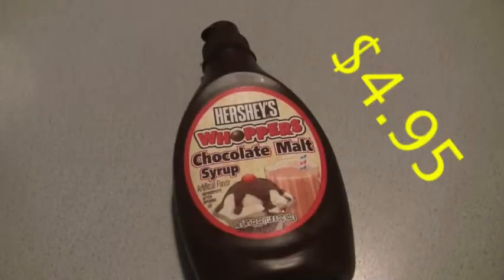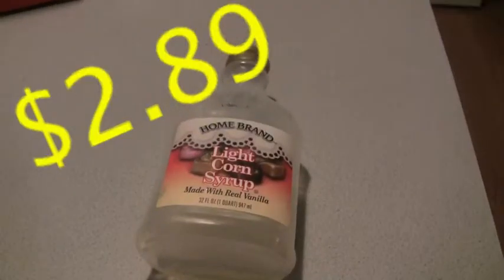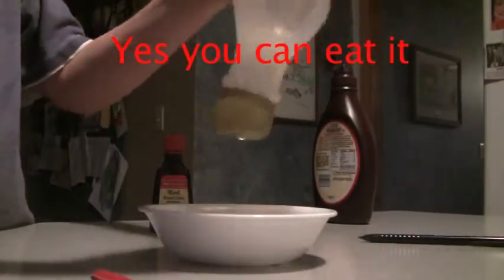The ingredients are red food coloring, chocolate syrup, and corn syrup. Pour chocolate syrup, corn syrup, and red food coloring in a bowl and then mix.